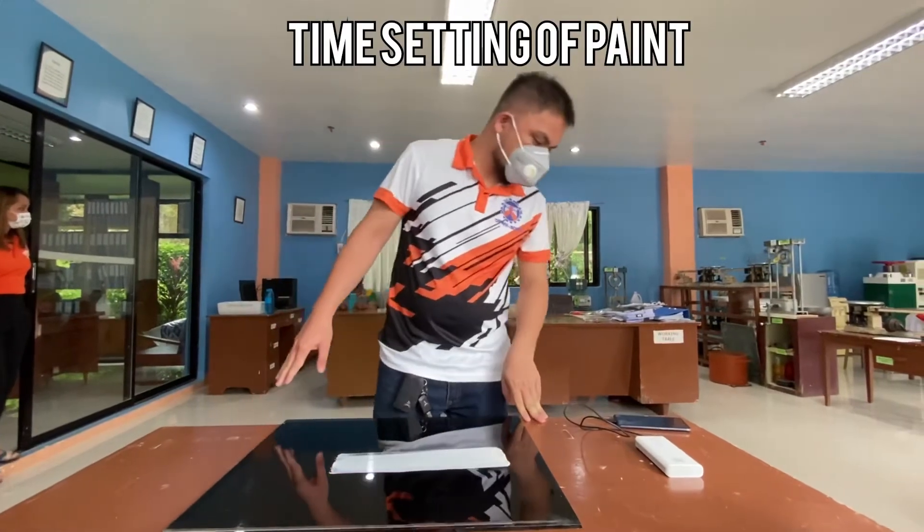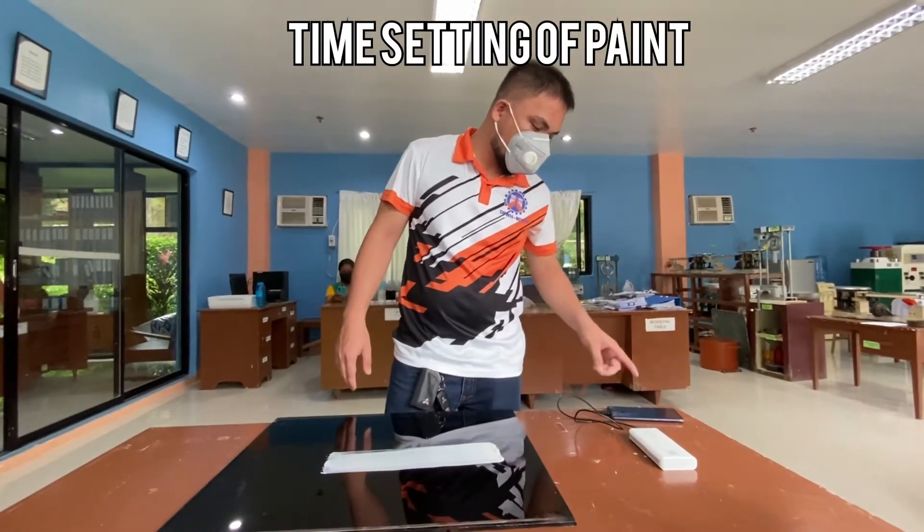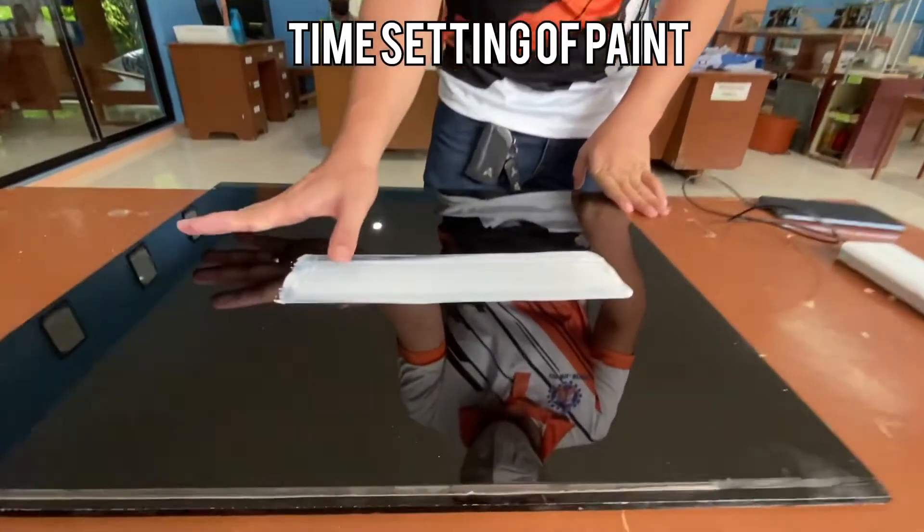The time check is after one hour and two minutes. I'll check again to see if it is in set-to-touch condition now.